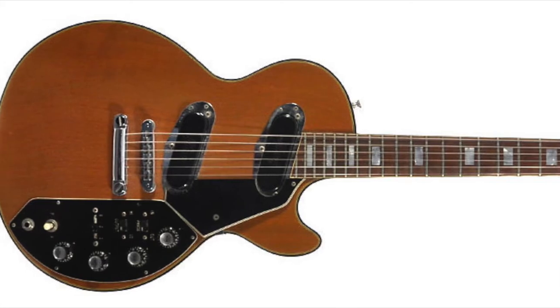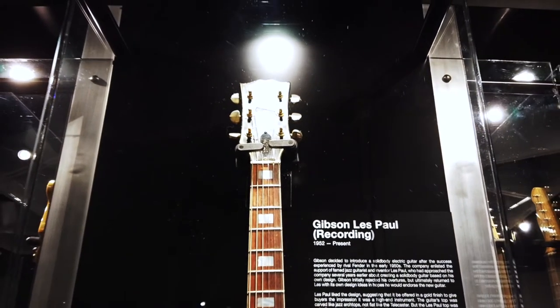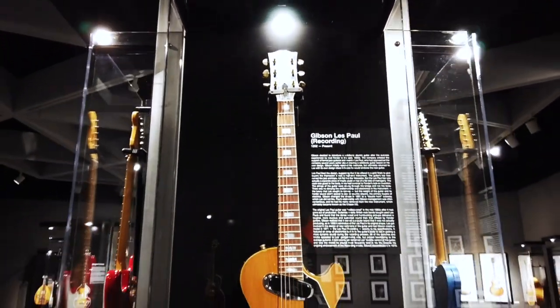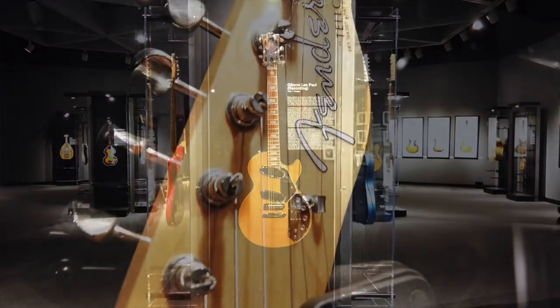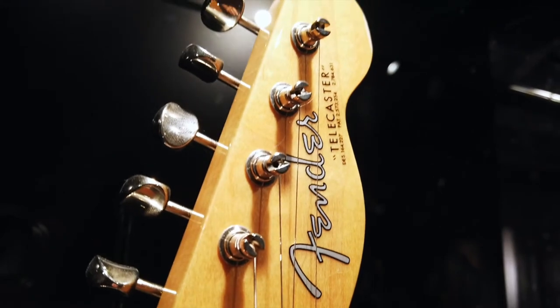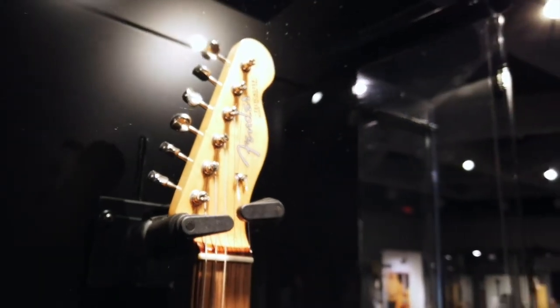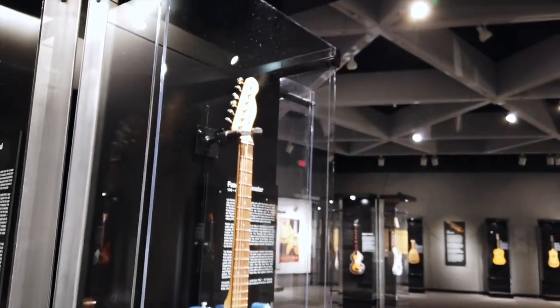This made the guitar significantly more expensive to produce and buy than Fender's mass-produced rival. The Les Paul would undergo several redesigns over the following decade as Gibson struggled to sell their guitar to all but their wealthiest customers. While the modern Telecaster on display in the exhibit has changed very little since the originals were released in the 1950s, the Les Paul has seen numerous changes and models over the years.